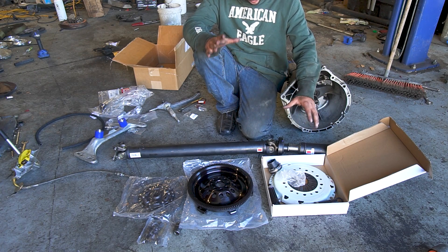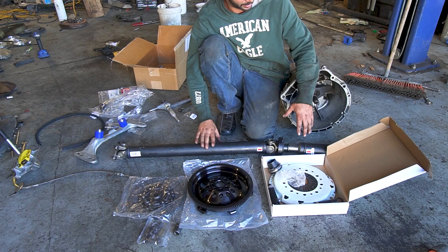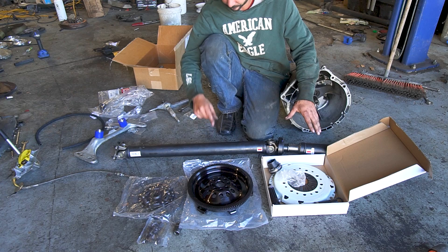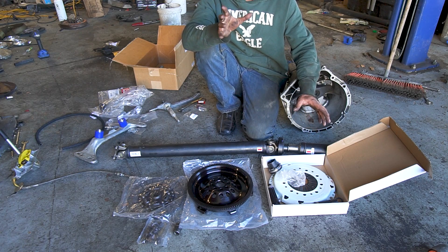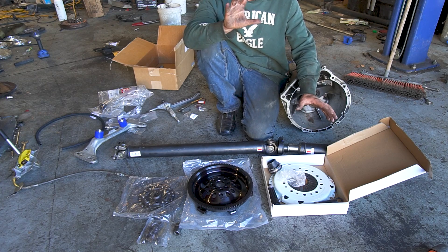If you're running the ZF swap, you also need to make sure you get a ZF driveshaft. These only came in M3s from 96 to 99, and 328s from 96 to 99, but only E36s — so a 99 328 four-door would be an E46, not the same driveshaft.